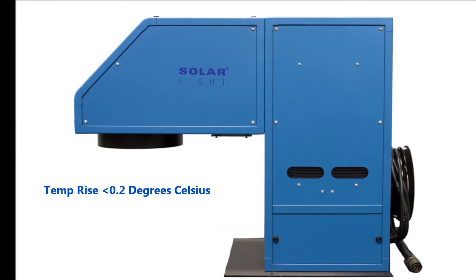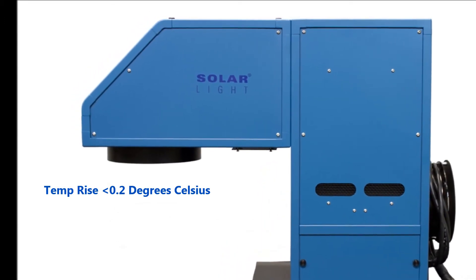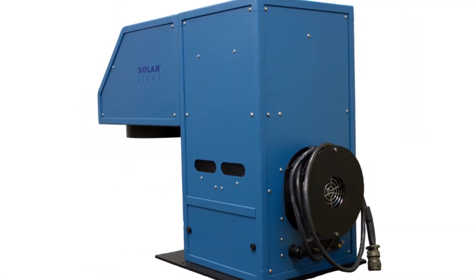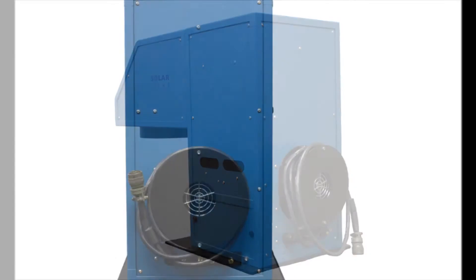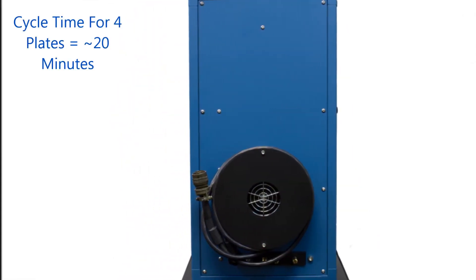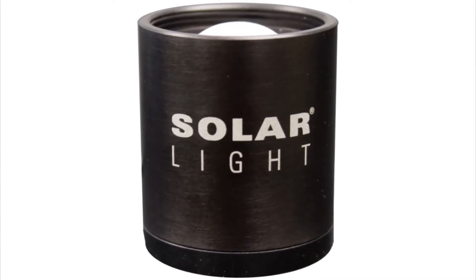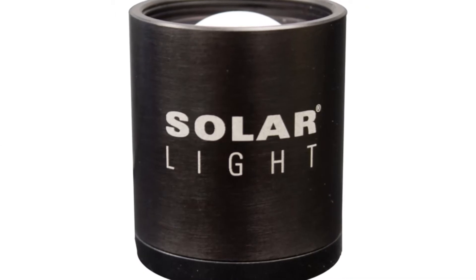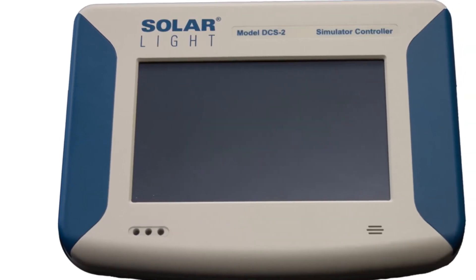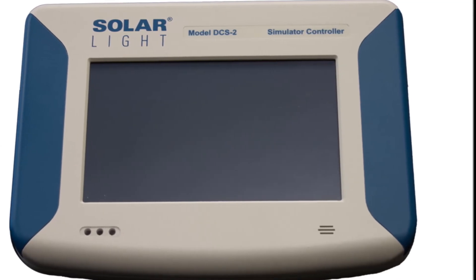Temperature rise of the plates is less than 0.2 degrees Celsius during the entire irradiation. The cycle time for irradiating the plates with 4 MEDs effective dose is only approximately 20 minutes. Dose is measured using the included PMA-2101 series biologically weighted sensor, which follows the erythema action spectrum for effective radiation, as well as the DCS-2 automated dose control system, which ensures that the required dose is delivered to the PMMA plates.